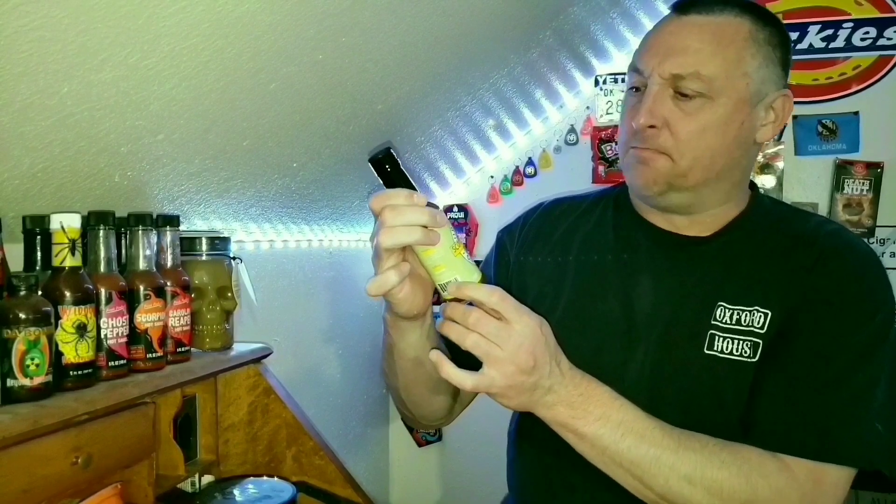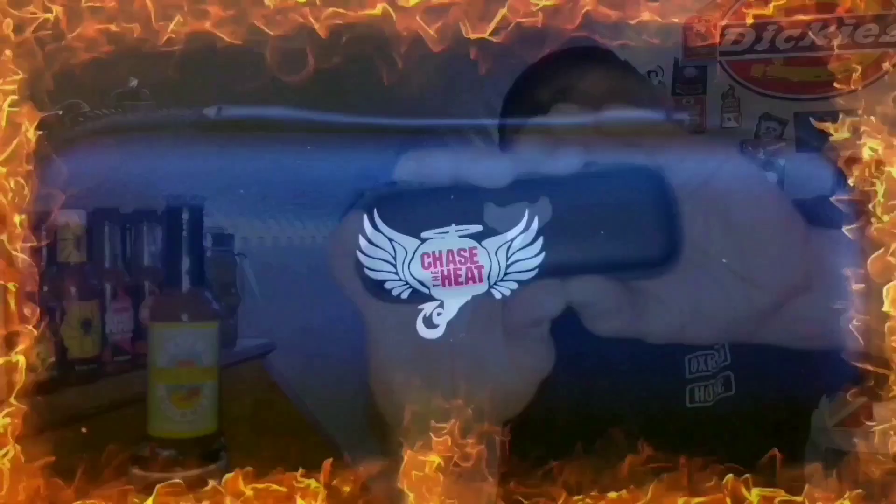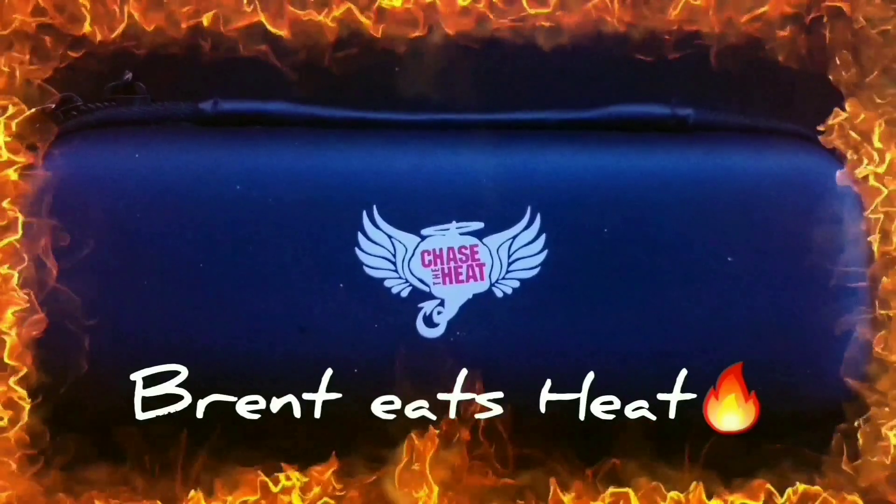Dave's Gourmet Scotch Bonnet Hot Sauce. Today is a hot sauce taste test — you know what time it is. It's mother of pearl spoon time.